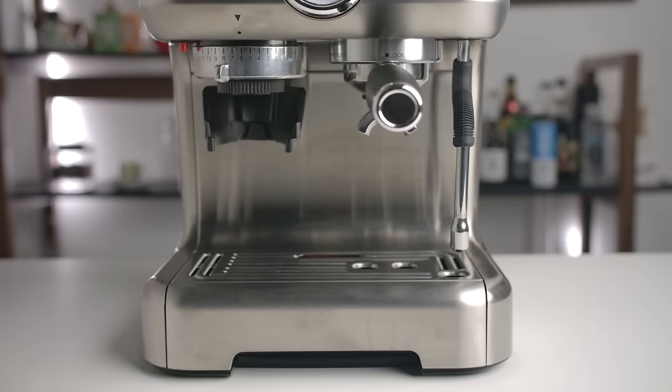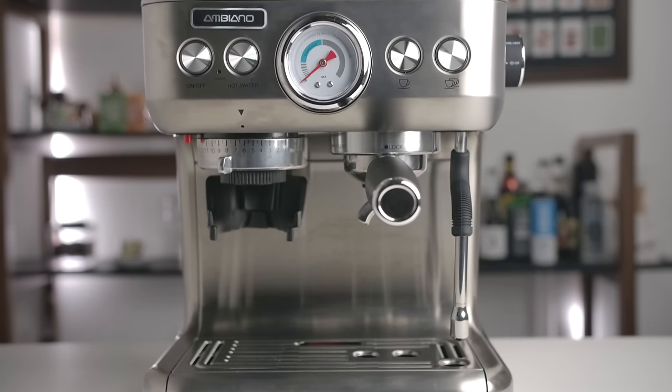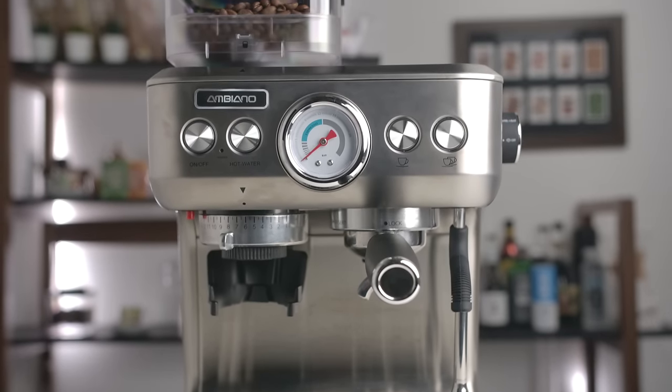A little bit of an unusual one today, if I'm honest. This is not the sort of thing I typically review here on the channel, but I couldn't pass it up — it was too ridiculous. This is a coffee machine from Aldi, a supermarket group that's really cheap, but people tend to say the wine's really good. I don't shop at Aldi — not out of snobbery, I just don't have one near me. Aldi does cheap stuff that people say is surprisingly good.